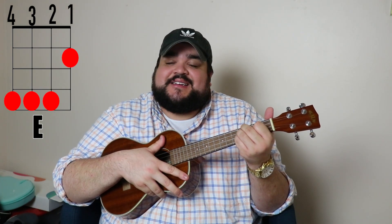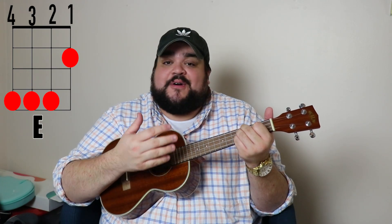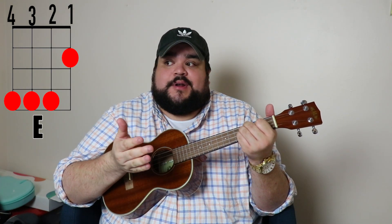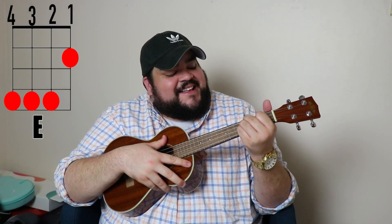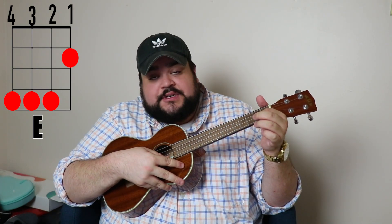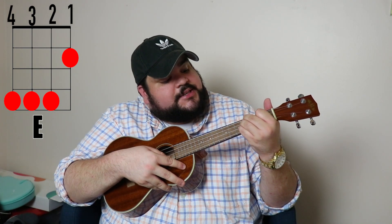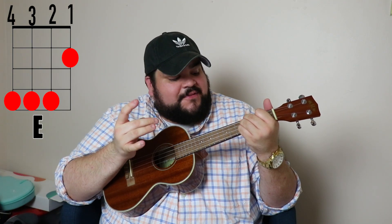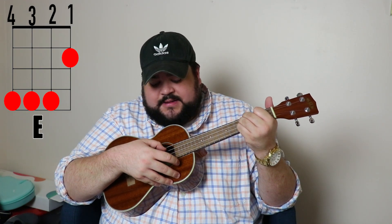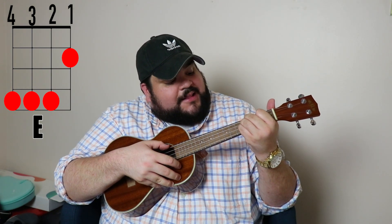The next chord is the E chord. You're going to place your pointer finger on the first string, second fret. Then place your other three fingers — your pinky, ring finger, and middle finger — on the fourth string fourth fret, third string fourth fret, and second string fourth fret. It should sound like this.